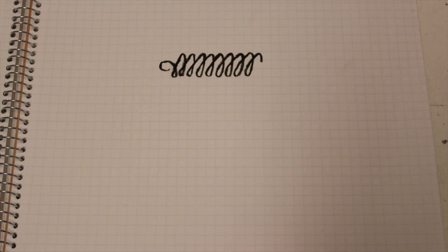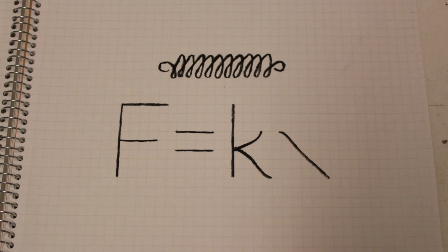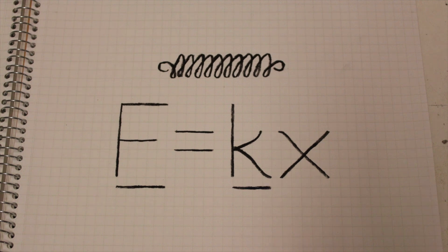The answer came to me in the form of springs. The force on a spring is the spring constant times the distance the spring is stretched. The force is what we're trying to determine. The spring constant is given by the manufacturer, and the distance the spring is stretched could be plotted with a marker, like a seismograph.